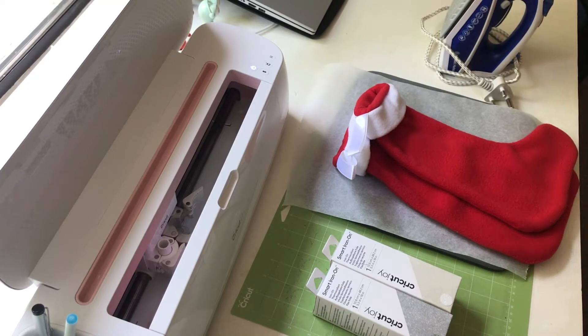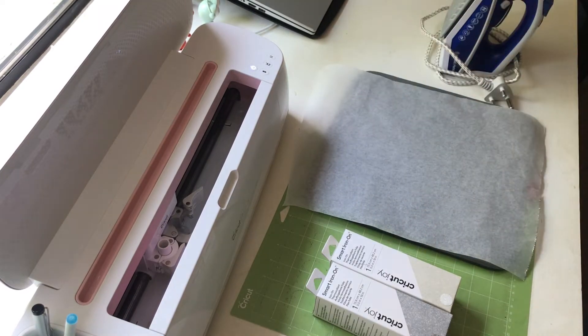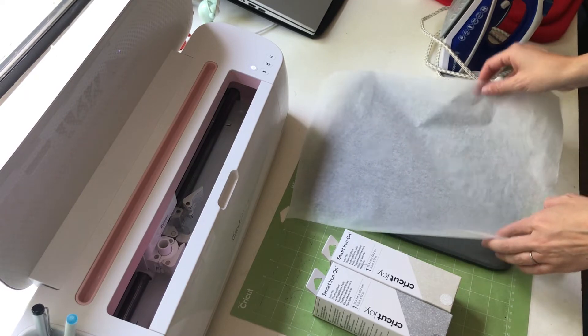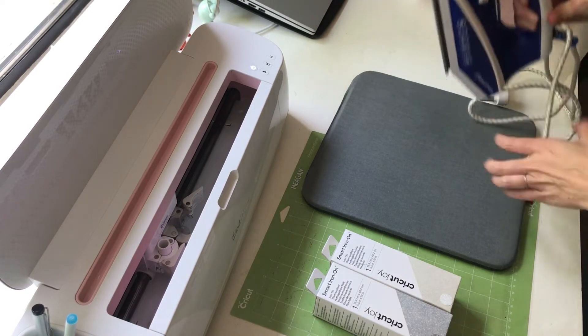Today I'm going to be personalizing two Christmas stockings. I've got my two Christmas stockings here and baking paper which is going to help when I transfer it. I'm using my normal household iron on a cotton setting, no water, steam off.